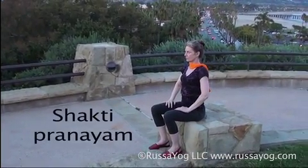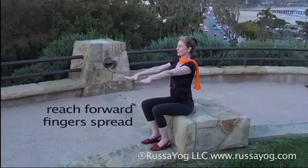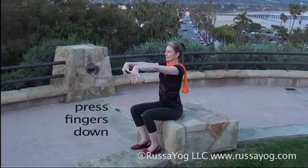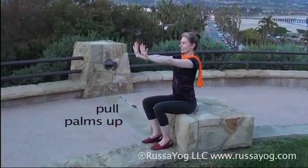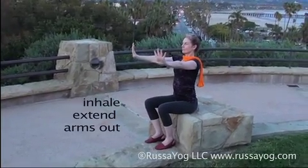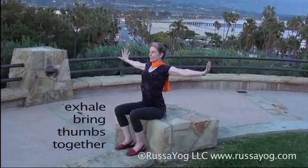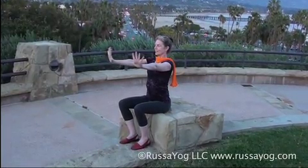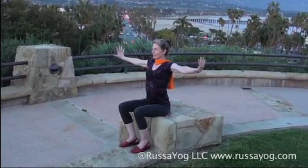Shakti Pranayama — find your inner strength and visualize removing barriers. Sit tall, away from the back of the chair, feet apart and pressed into the earth. Reach the arms down, turn the palms back, spreading the fingers. With arms straight, reach them forward, fingers stretched. Press the palms down, stretching the wrists. Pull the palms up, pressing the heels of the hands out, locking the elbows. Inhale, bringing the arms out to the sides, opening the heart chakra. Exhale, returning the arms, touching the tip of the thumbs. Take two more Shakti breaths — visualize opening new doors for yourself, removing barriers.